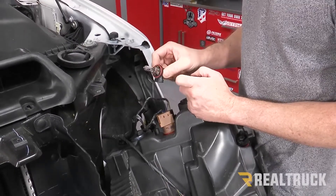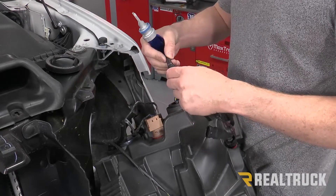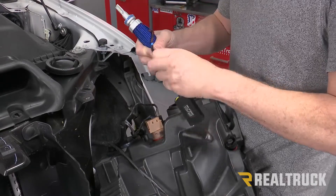Once the bulb is out, squeeze the housing down below and pop it out. Make sure if you're ever going to reuse this bulb, don't touch it with your fingers. With your replacement bulb, first make sure your connectors are together and screw the fastener together so it doesn't let any moisture in.